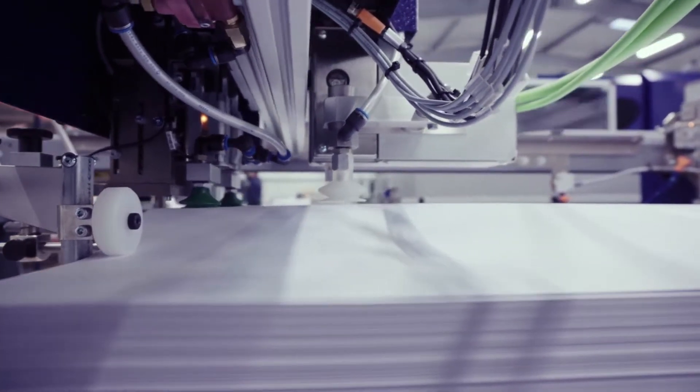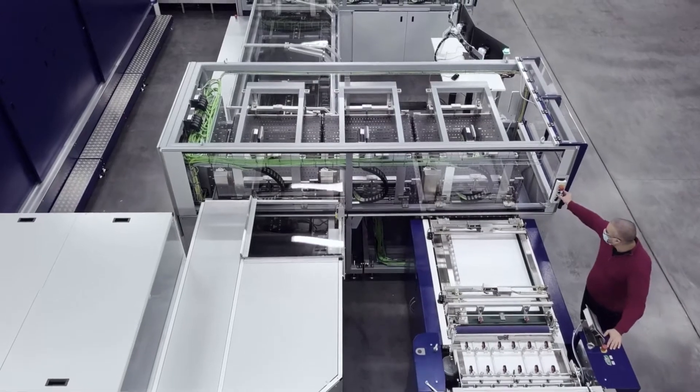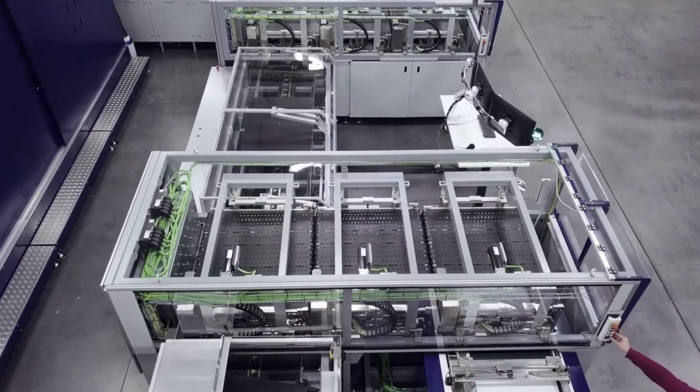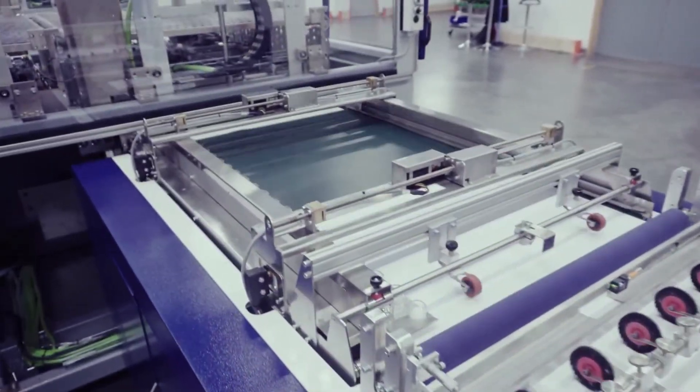Water-based technology has a limitation concerning the substrate. For that, thanks to our R&D department, we found a solution to integrate an inline pre-coating inkjet solution inside the machine. Today, the AlphaJet is virtually compatible with any type of substrate — paper and synthetic.